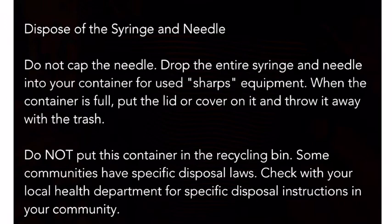When the container is full, put the lid or cover on it and throw it away with the trash. Do not put this container in the recycling bin. Some communities have specific disposal laws — check with your local health department for specific disposal instructions in your community.